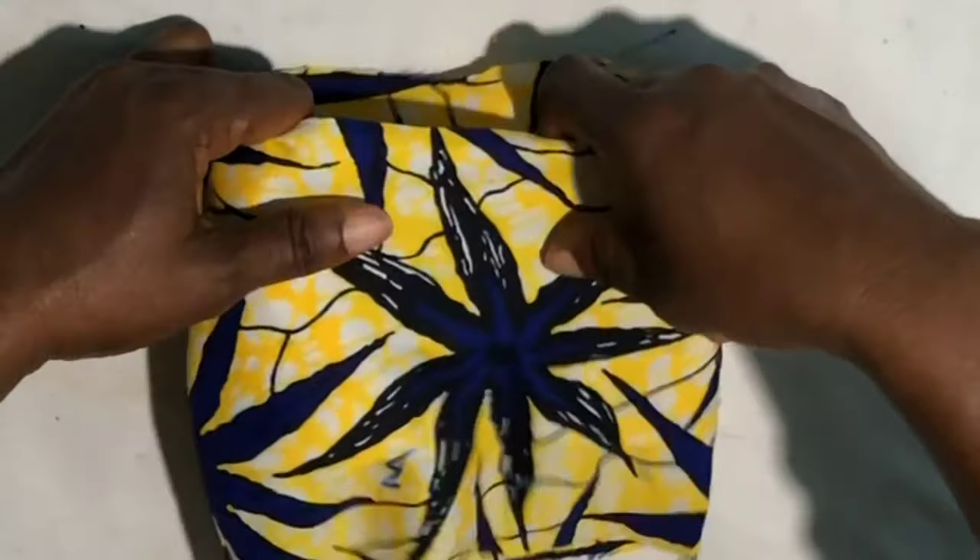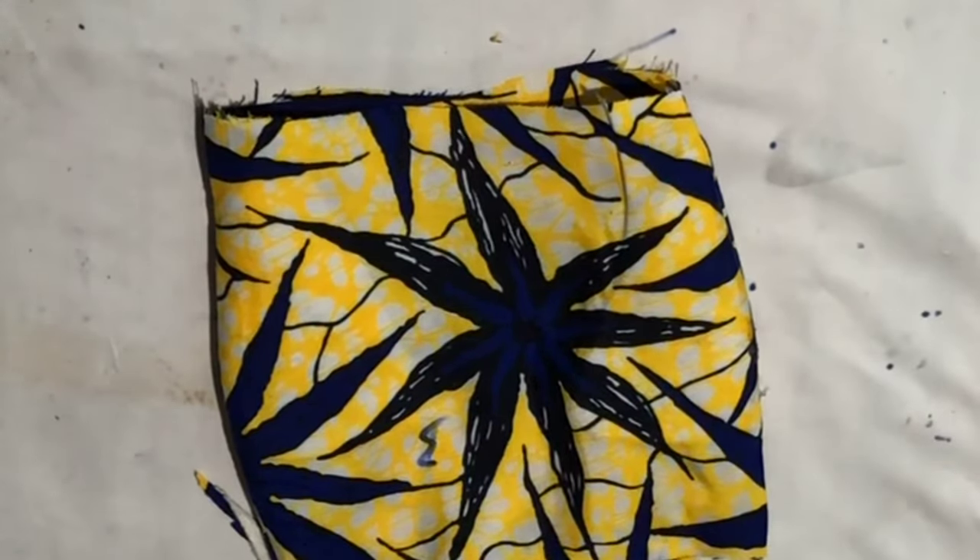Thank you for watching this video. Let's go over to our jacket tutorial that we are working on — it's a collar jacket, and you don't want to miss it. Thank you for watching.